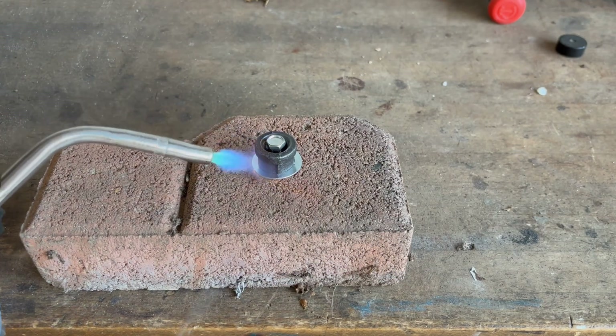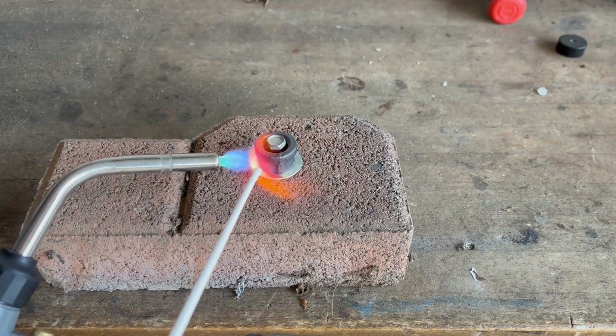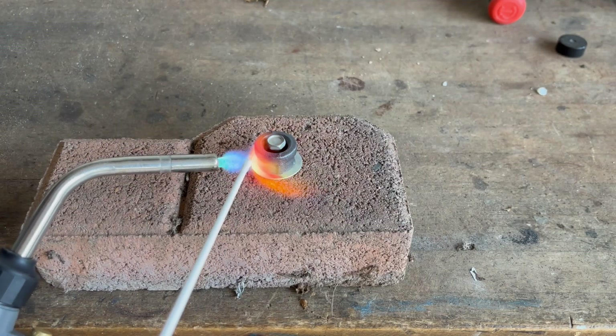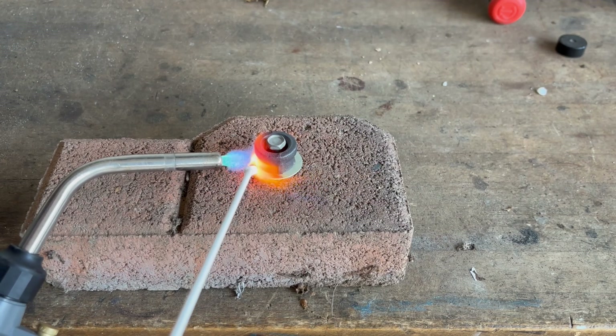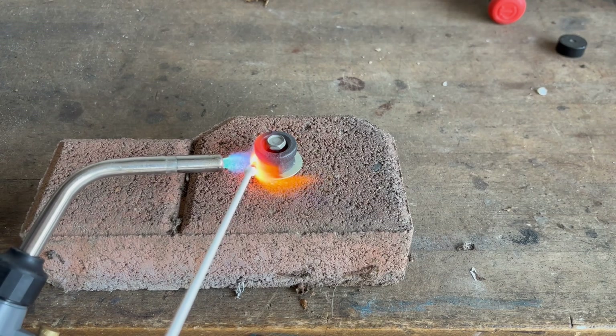Brazing is actually similar to soldering except it's done at much higher temperatures. You need to heat the cast iron and steel parts until they're red hot, and that's why if you're using a regular propane or map gas torch you should only use this on thin small parts.